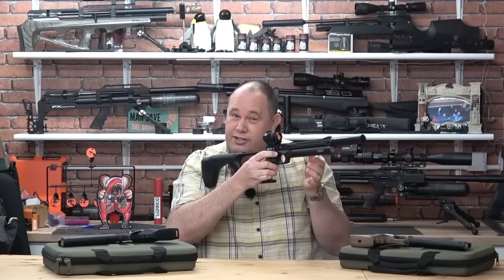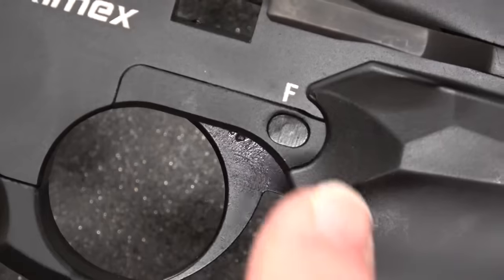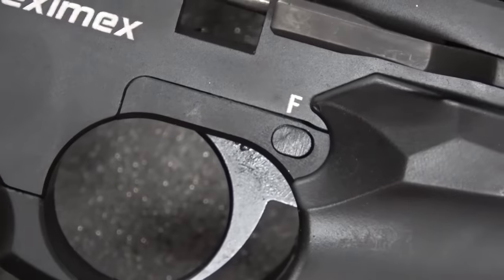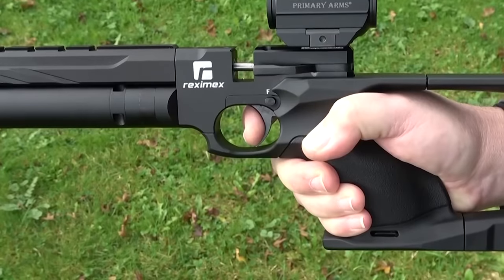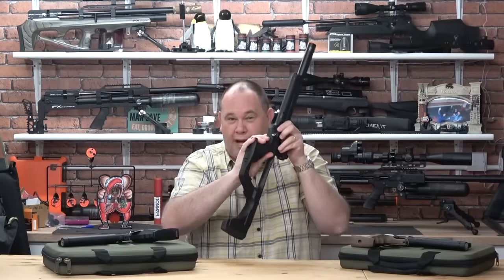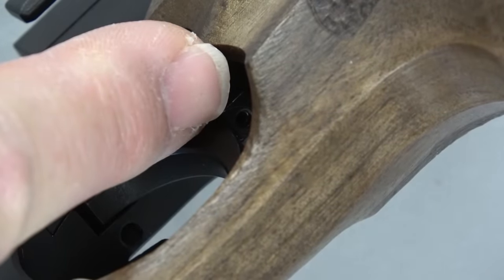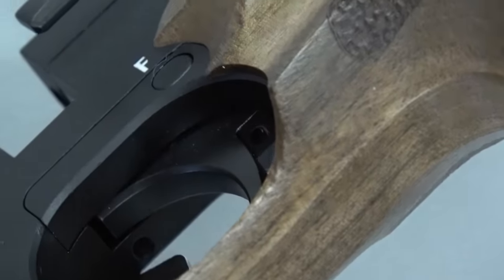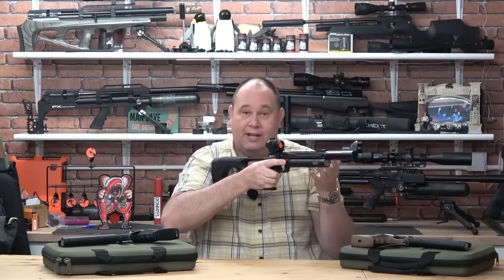There is a safety just above the trigger there. It's not marked with any colour, but it says F on the left and S on the right. The trigger out of the box on mine was set just right, but there is a small adjustment port or Allen screw just underneath there. You can make a very small adjustment to the trigger if you want. But I'm very, very happy with how mine came out of the box.